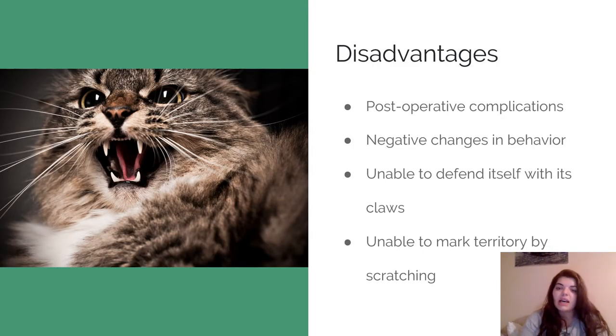Some disadvantages, as discussed, are post-operative complications — several, whether directly after surgery or long-term. Negative behavioral changes are also a big issue. We have one cat that comes to my practice who was declawed when she was very young. She was the sweetest cat, and now she comes every Monday and Friday for fluids and she's not a happy camper. She doesn't have claws, so she tries to bite us instead. They use the next best thing — their teeth — and trust me, it hurts more than getting scratched.